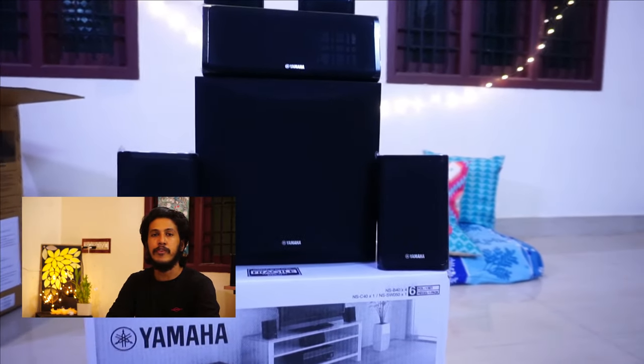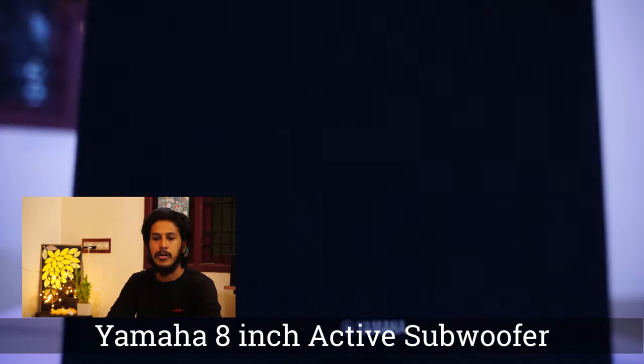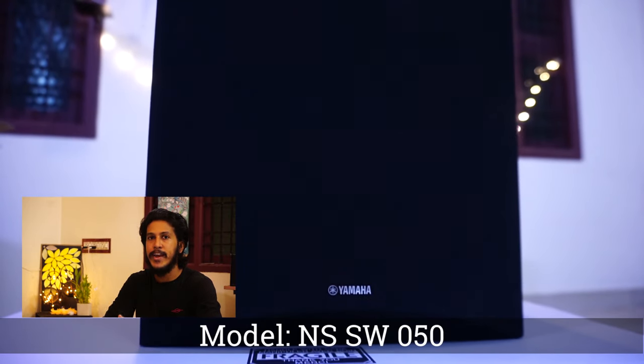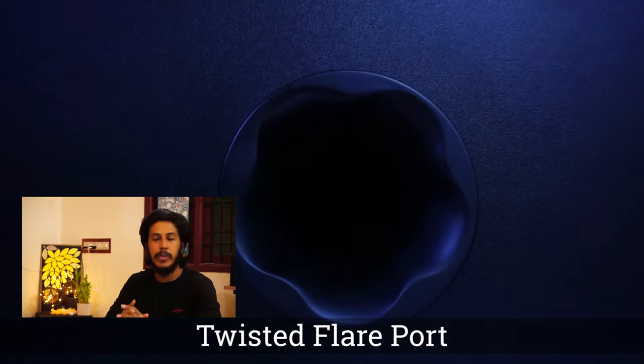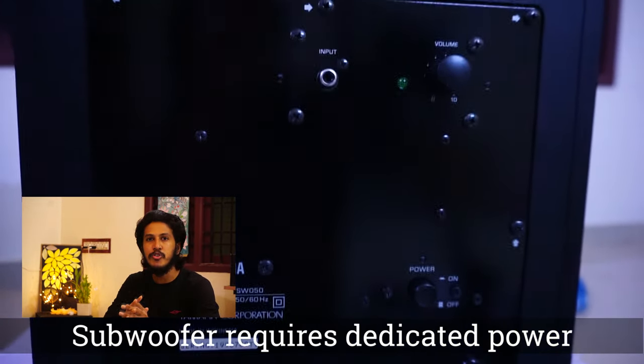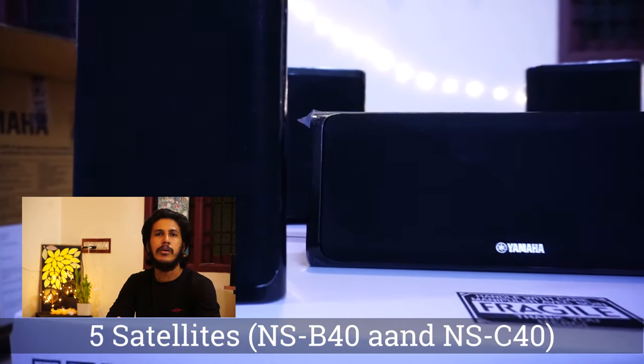There are two packages in this box. One is a very good quality AV receiver and one is a Yamaha speaker package. This speaker package contains five satellite channels and one 8-inch active subwoofer. It comes with Yamaha's Active Flare Port, which is really amazing in delivering immersive bass and low frequency effects.